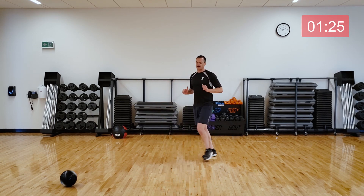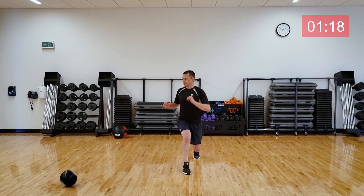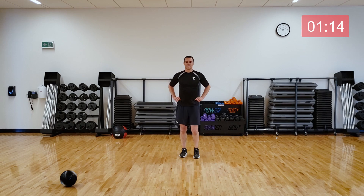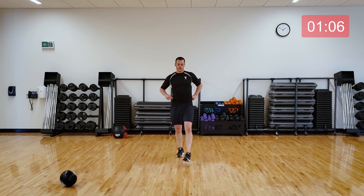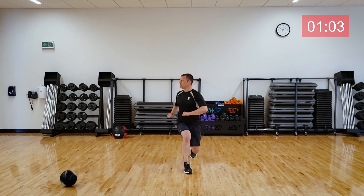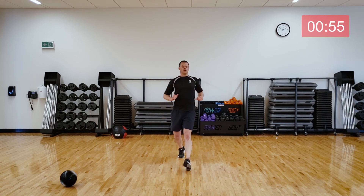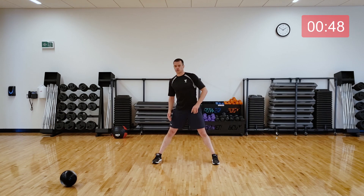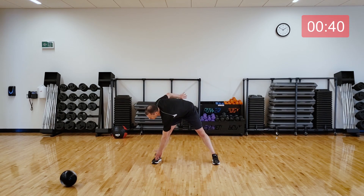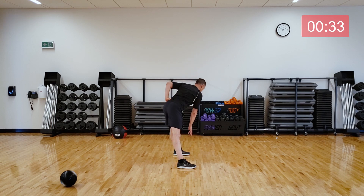I'm bringing my left leg forward, twisting to the left. Give me a few of those. Let's do a nice wide angle with the legs, and then reach towards the opposite foot with your hand. Come down until you feel a gentle stretch in the back of the legs. Some of you might be able to get to your toes, some of you not. The main thing is don't round out that low back — just come down where you can still have good posture.